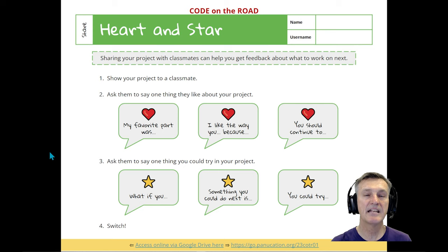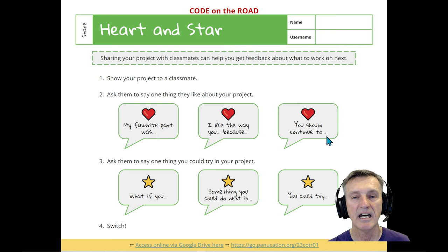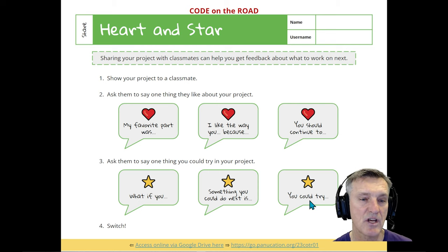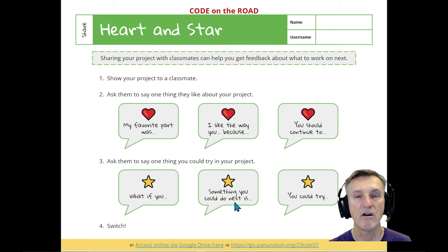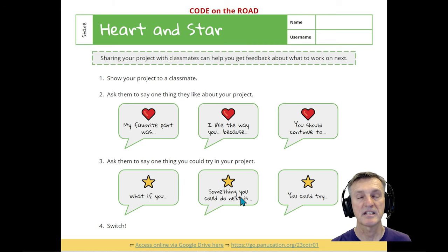The next slide is about sharing a project and giving encouraging feedback. My favorite prompts: 'My favorite part was...,' 'I like the way you did XYZ,' 'You should continue to do this,' and 'What if you added this?' — like adding music. Then have students switch and provide feedback on their own projects, pairing classmates and fellow participants together.